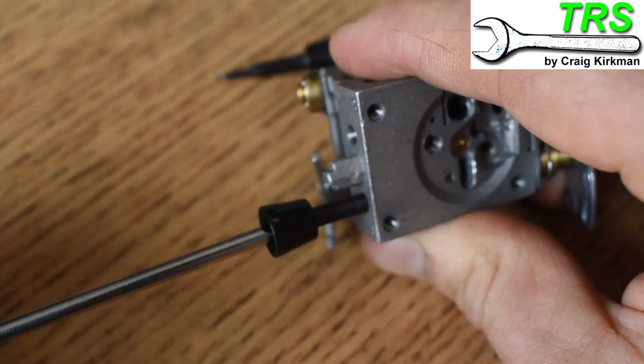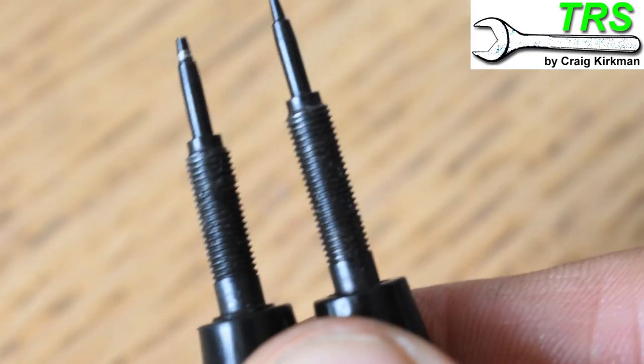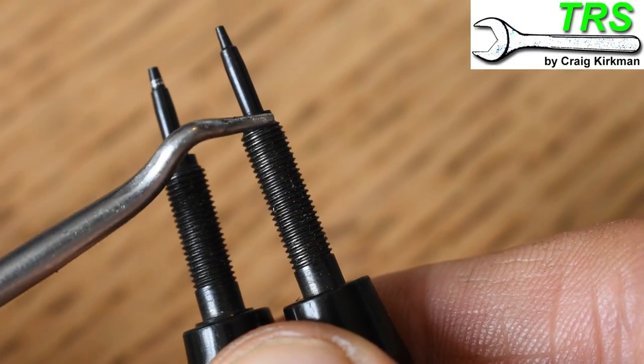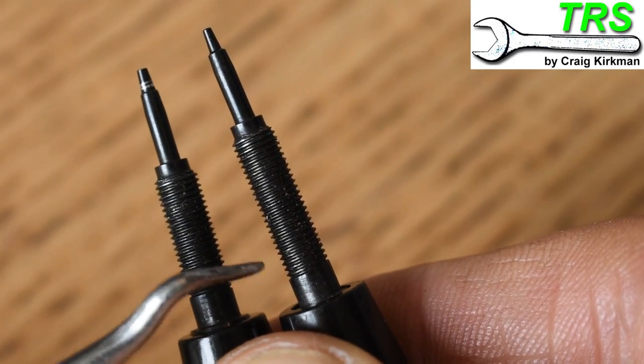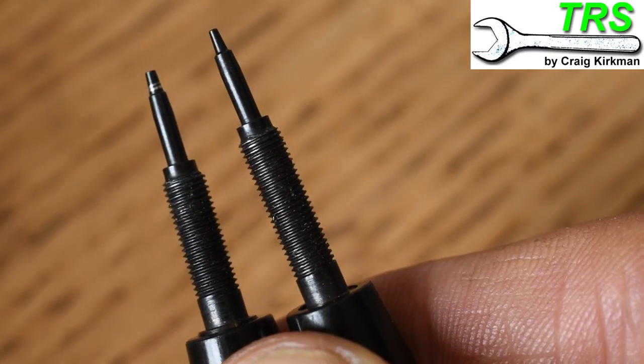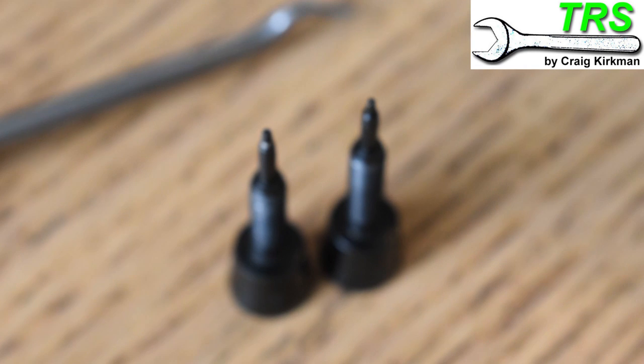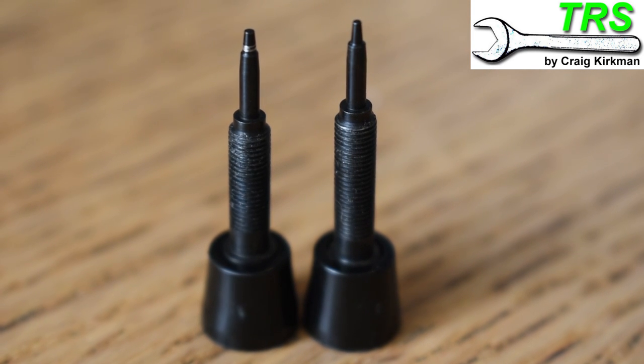So let's see a different example. Let's have a look at what the fuel screws are like in this carburettor. Well, with these, they're both the same thickness, so it's going to be a little bit more difficult to determine which is the high screw and which is the low screw. In a situation like this, I put them together in comparison — I'll try and stand them up so I can see how tall they are and any other differences I can possibly see in comparison.